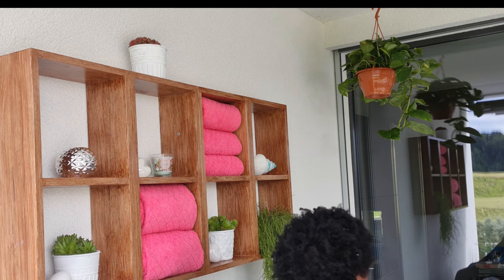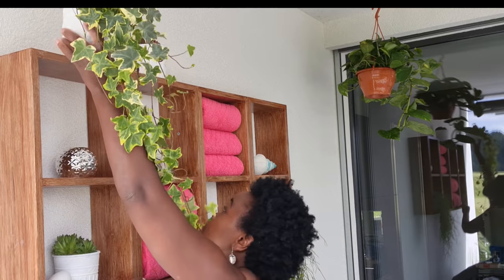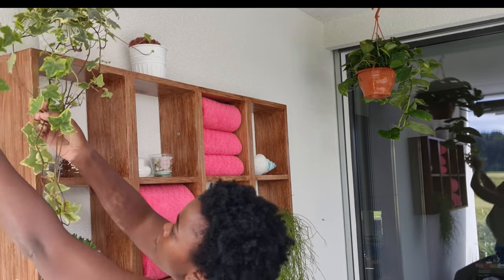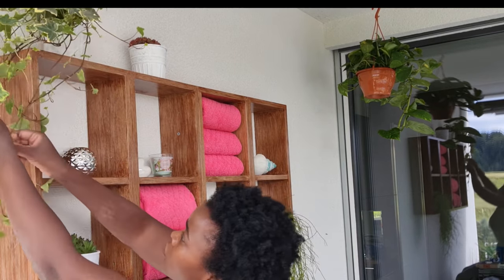I love scented candles. Even though we tend to use products in the jacuzzi that give a nice scent, a girl still needs some candles.